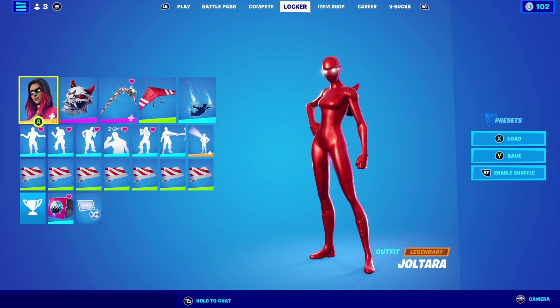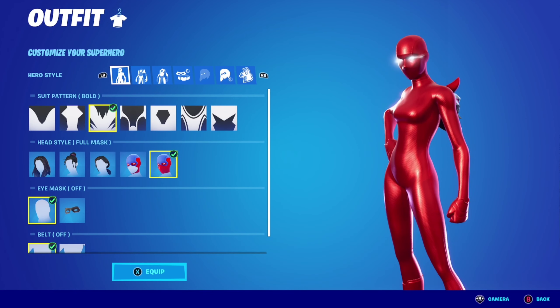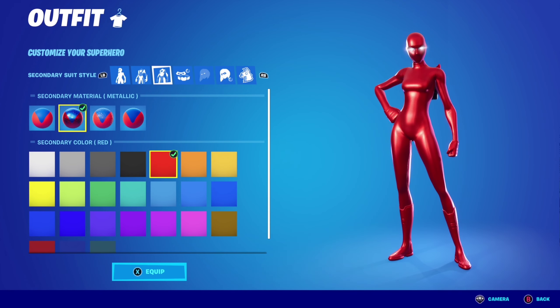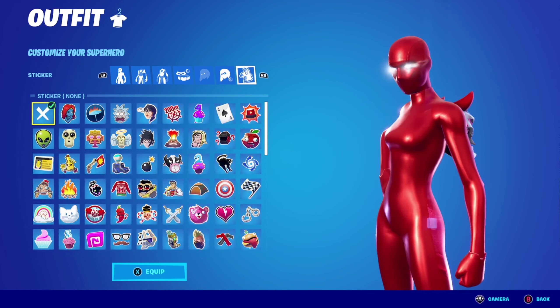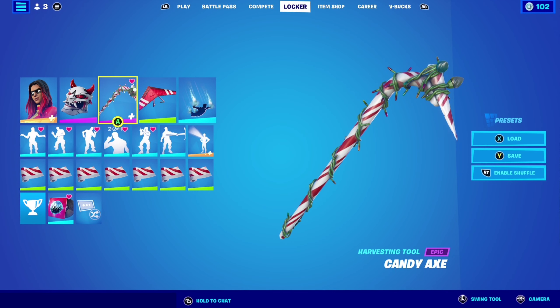For combo number one with superhero skins, I'm using the Joltara skin. Suit pattern is bold, primary material is metallic, primary color is red, secondary material is metallic, secondary color is red — it doesn't matter. Eye effects are on white, and also no stickers of course.